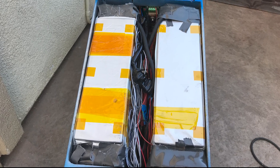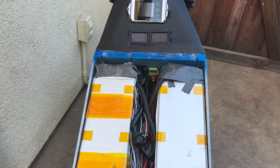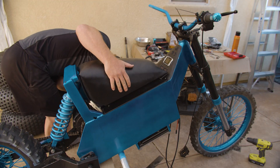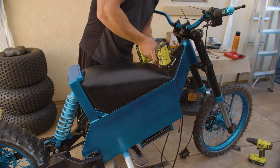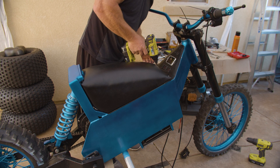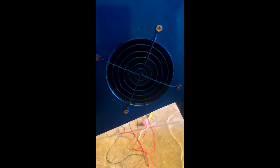A lot of wiring. Nice airflow — look at my hair. I'd say it's pretty powerful.